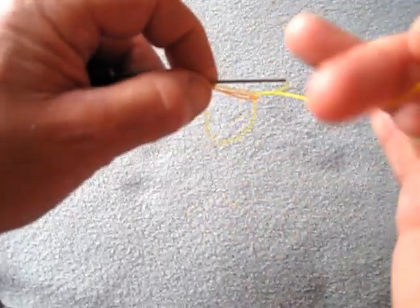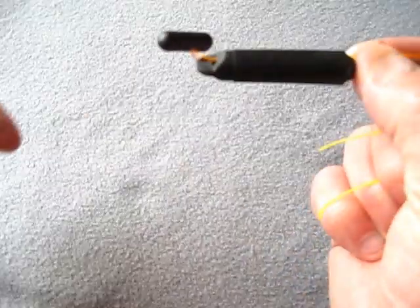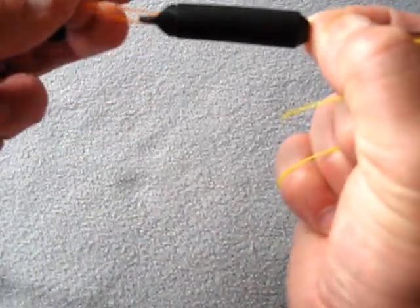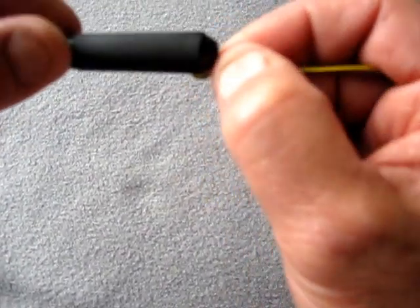Put your line back through the loop, hold your knot again, pull this bit here right down.